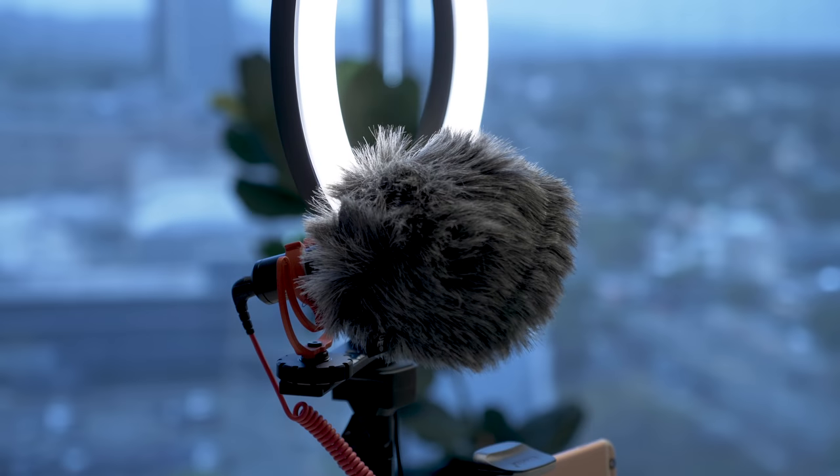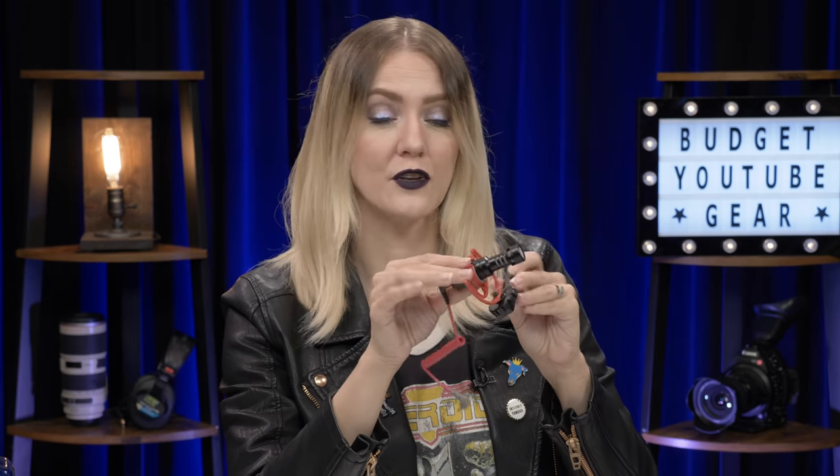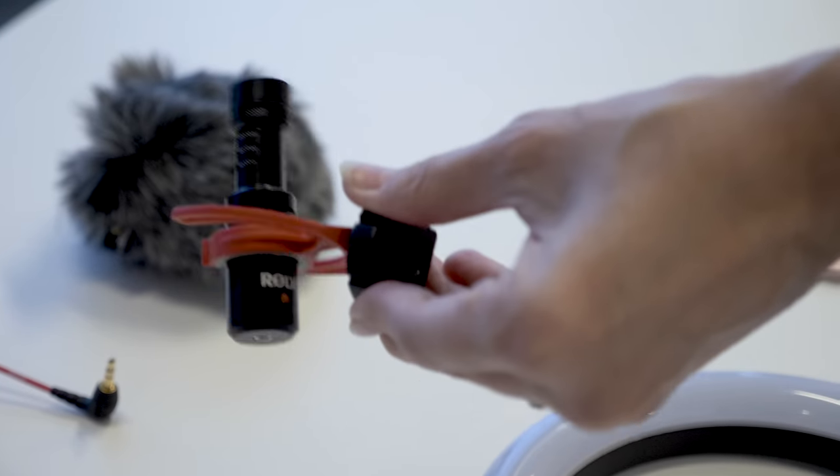We've got our camera, we've got our lights, and now we need to talk about sound. Audio is what keeps your viewers watching — it is the thing that elevates a good video to a great video. It doesn't matter what you're shooting on, as long as it has a headphone jack or adapters into a headphone jack. Rode makes this awesome little microphone called the VideoMicro that's about $60 and sounds great. It even comes with a little shock mount, which is great if you take your filming on the go — it's not going to pick up any unwanted bumps or vibrations.